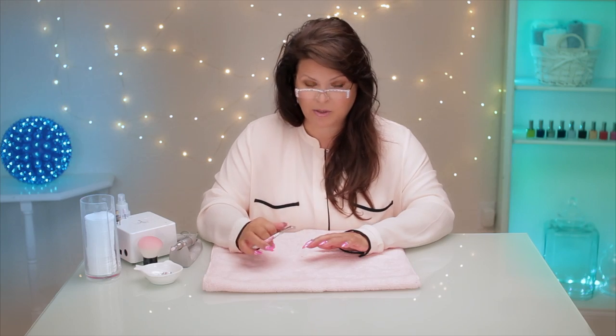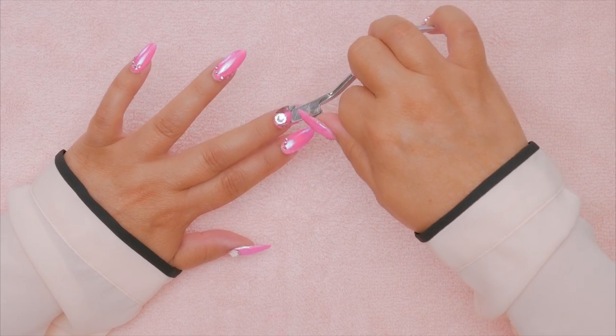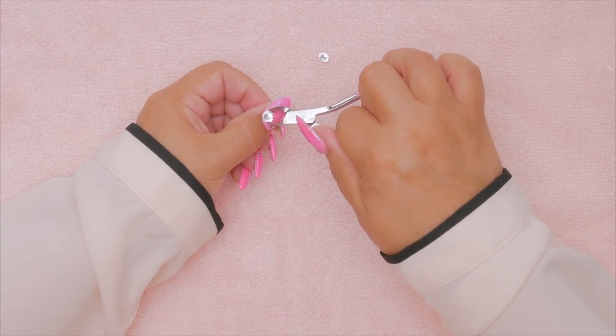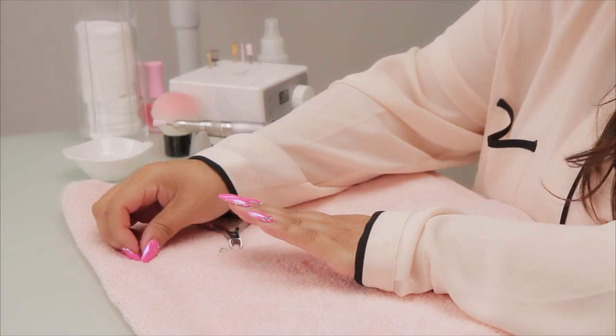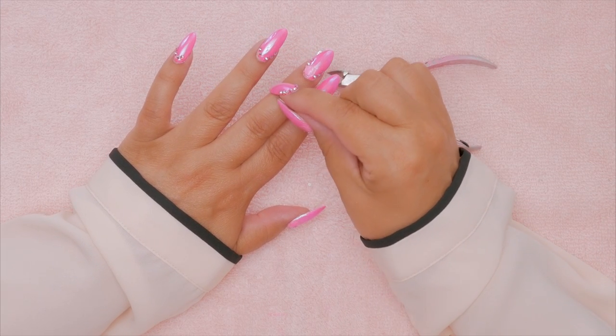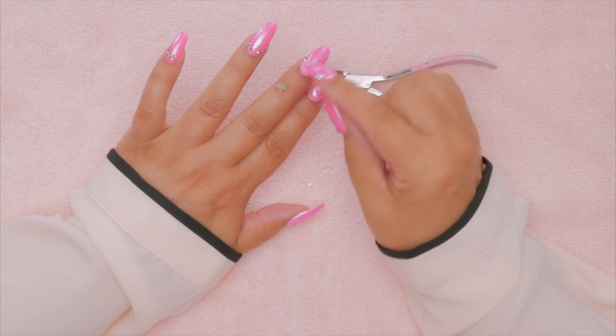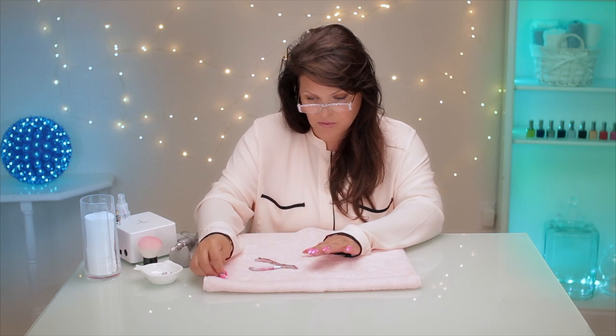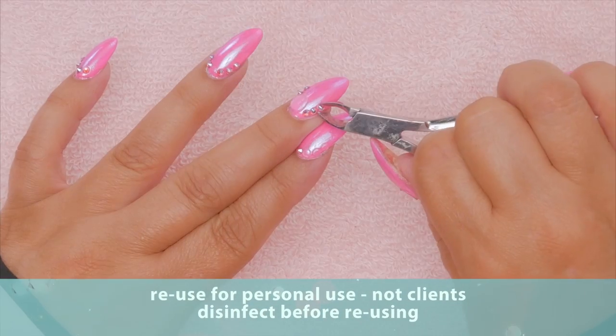You can just take a pair of nippers — this is the only time I recommend using nippers — and try to get under them. Oh, that came right off! You can try the same with this one. You can see the backs of them; sometimes the backs will pop off or become separate, or they'll stick on and you still have to file it off. This back actually remained, so you could use those again. The little ones sometimes just pop off too.